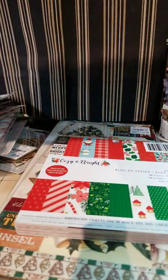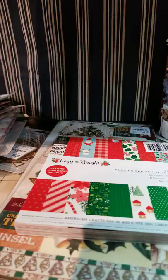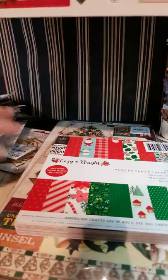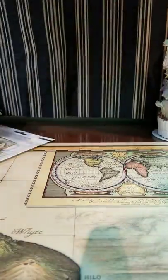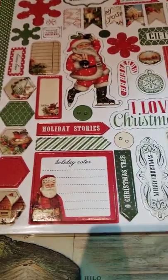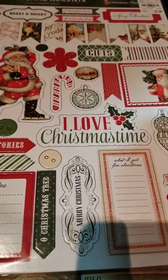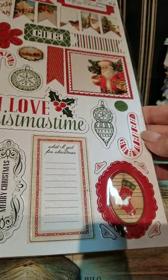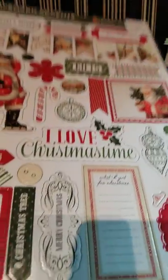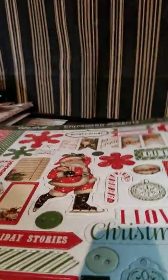I picked up several of the Echo Park chipboard because I'm going to use a lot of them for doing tags and shakers and bag toppers. I got this one here — it's called Christmas Time. I'm tipping it, sorry about the glare — trying to make it so you can see it all.